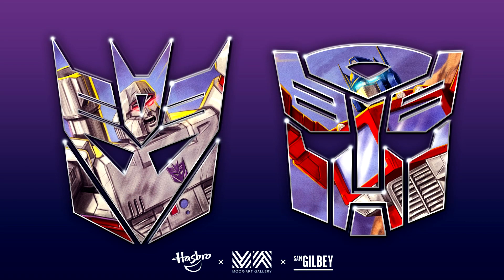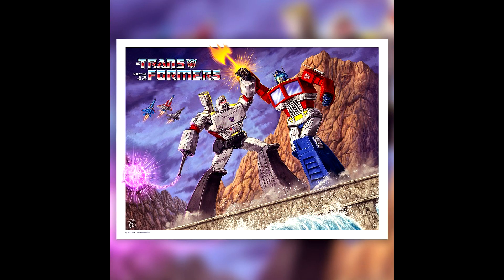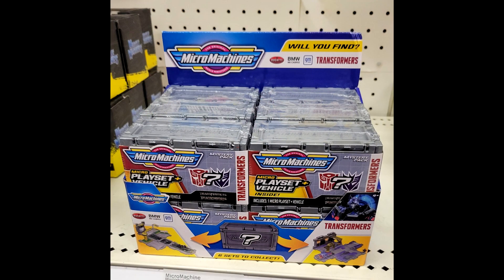New official G1 Transformers limited art prints by Sam Gilbey have been announced. We have two teaser images of these limited-edition 24-by-18-inch prints. The images show G1 Optimus Prime and Megatron behind their respective insignias. The full reveal will be this week and the prints will be available on the Moart Gallery website. They look very nice.